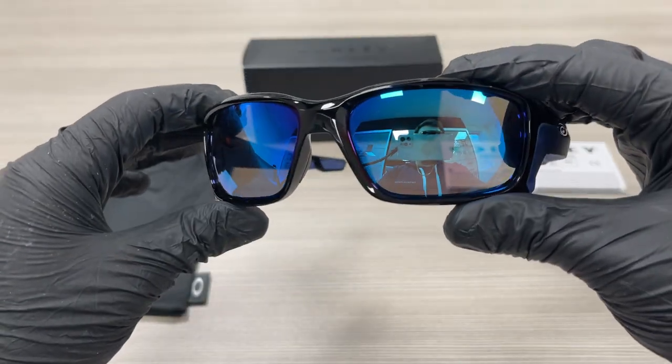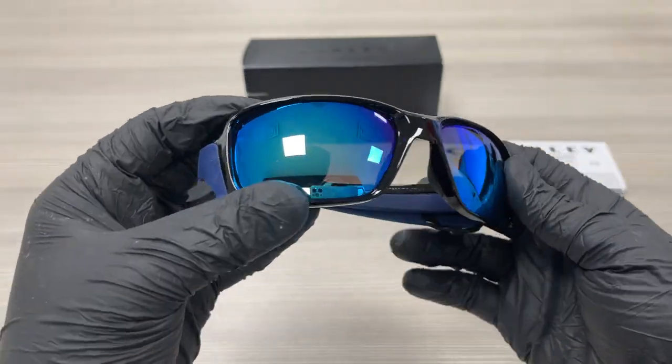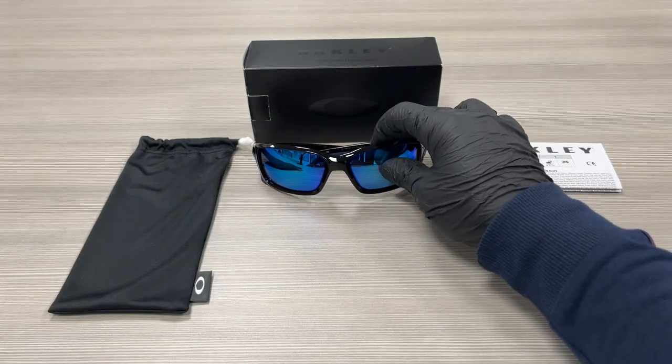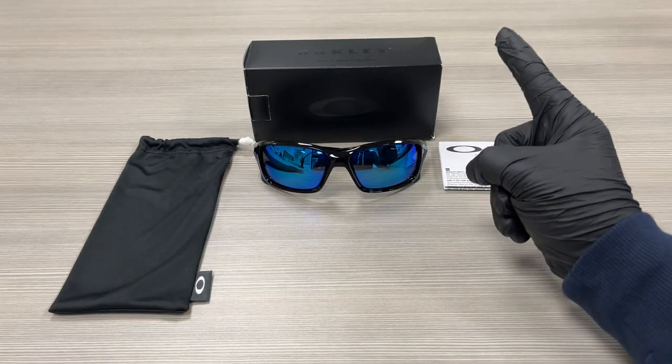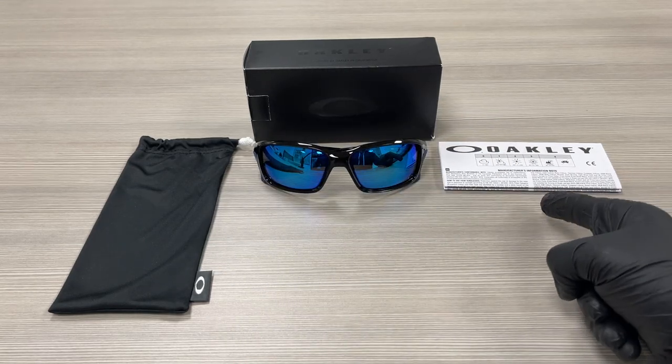The color of the lenses are blue. This frame is flexible. Up here, we have an Oakley gift box, a dust bag, and an authenticity booklet.